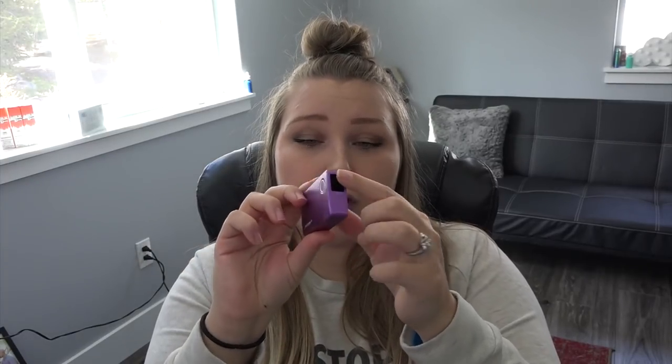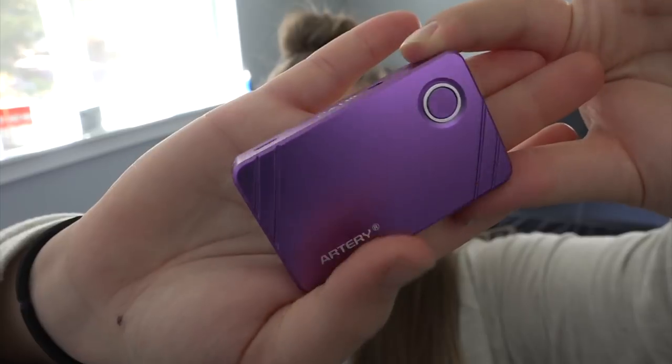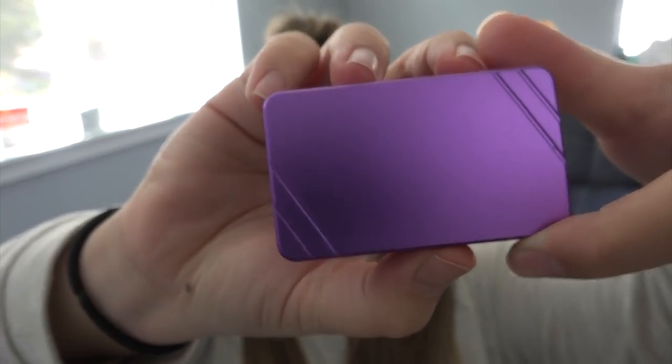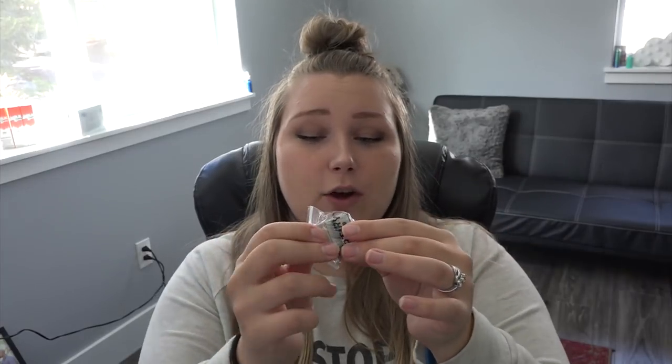Here's the fire button, where the cartridge would go, and the micro USB charge port. This is definitely my size — I love small vapes. The pod system is great because you can change out just the coils within the pod instead of changing the entire cartridge, which is definitely less waste. A lot of pod mods have you throw away the whole cartridge, but with this you just change out the coil.